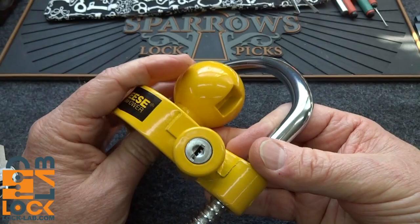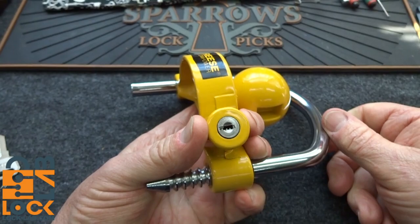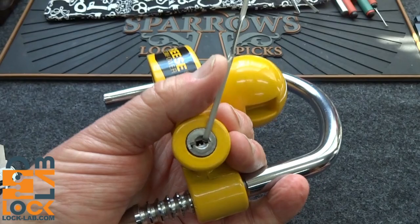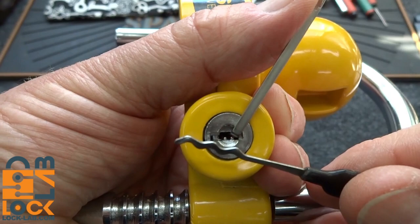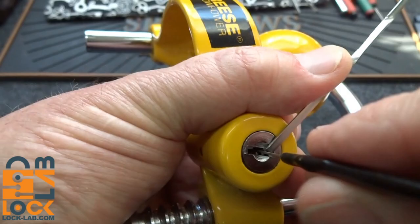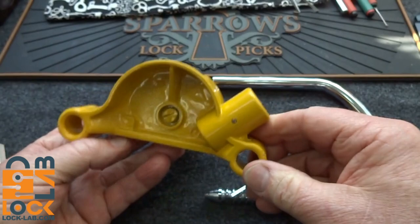Wafer locks are too easy to beat. I don't know why manufacturers still use these things. They're commonly used on filing cabinets and desk drawers and really cheap stuff — they're not used on multi-thousand dollar trailers. Put a tension bar in the bottom and then get yourself any kind of rake. It doesn't matter what kind — this lock is not particular. Just slide it in. These things are so easy to beat; it didn't take but another second and a couple of shakes.